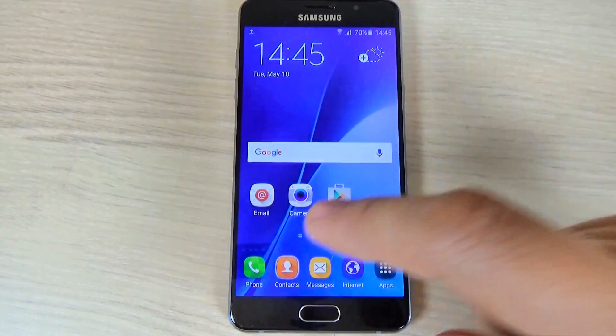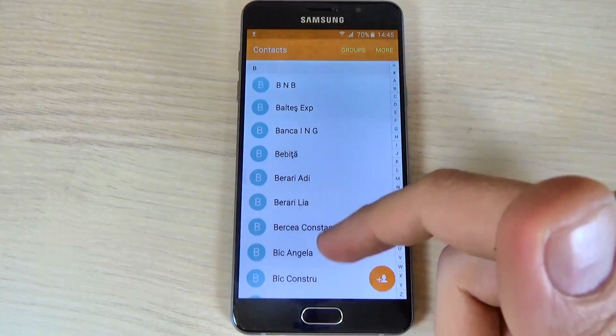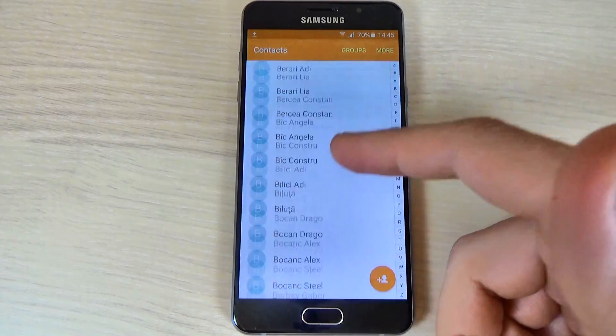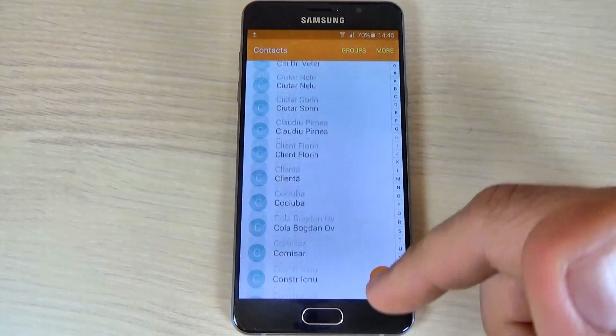Hi guys, in this tutorial I will show you how to copy or import your contacts from your SIM card to phone memory on Samsung Galaxy A5 2016. The method is the same for A3 2016 and A7 2016.